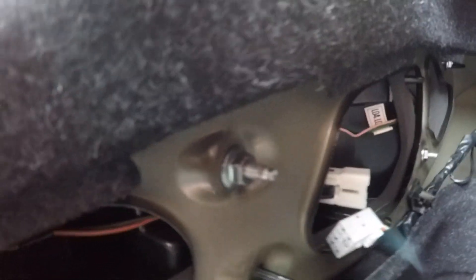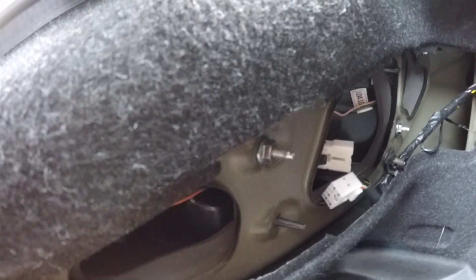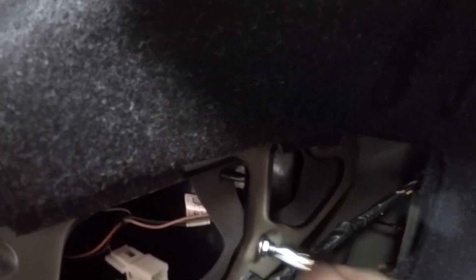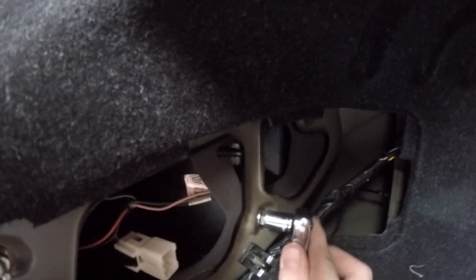With these nuts, just tighten them down — don't tighten them too tight because you could actually potentially pull the stud out of the plastic housing. Just do it so it's about hand tight. And make sure before you tighten them all the way down that all of them are pulled pretty snug first, so it doesn't favor a side. Try to tighten them down evenly.